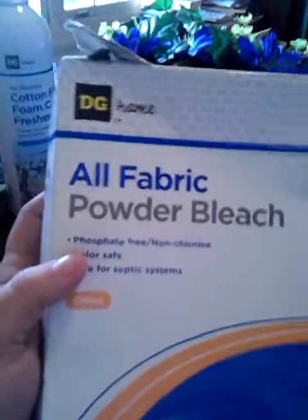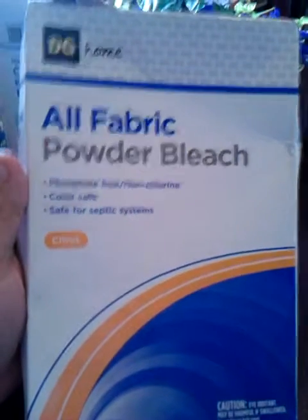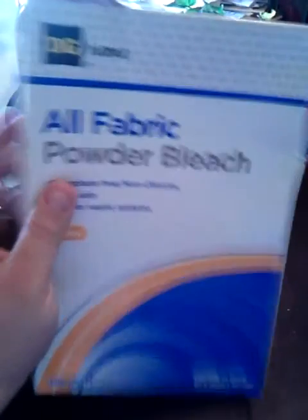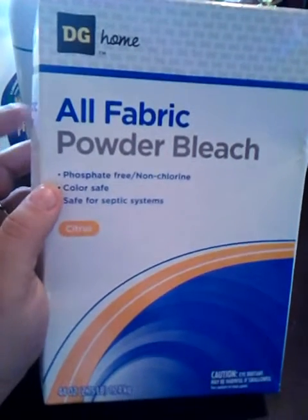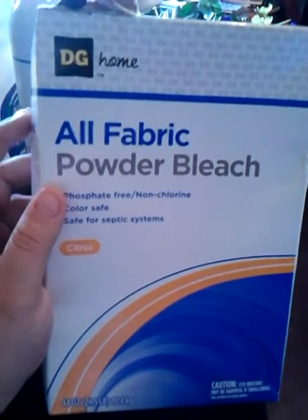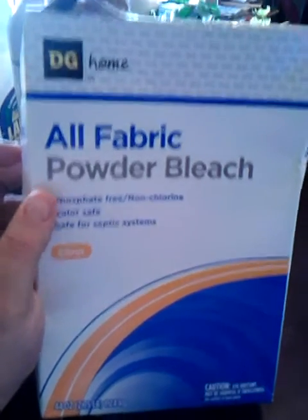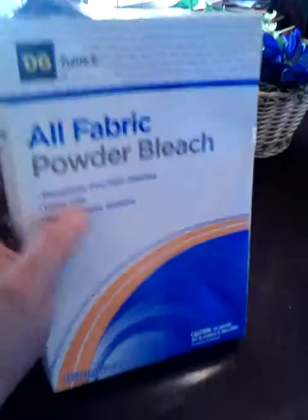This is from Dollar General — the DG Home All-Fabric Powder Bleach in Citrus scent, comparable to Clorox 2. I pour it into an OxiClean container and use a little scoop. I put a scoop in every load of laundry except when I use bleach, because combining it with liquid bleach puts holes in my clothes. I really like it — it's about $2.50 for 44 ounces and lasts a really long time.